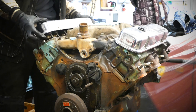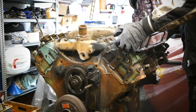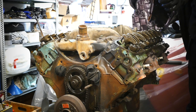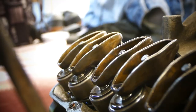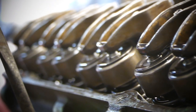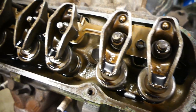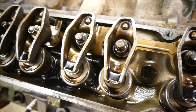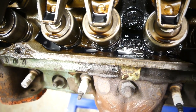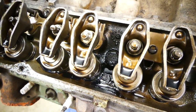Let's get the valve covers off. As you can see it's actually pretty clean down here — pretty nice. The oil doesn't look too bad either; it wasn't that long ago that we changed it before we parked the car.